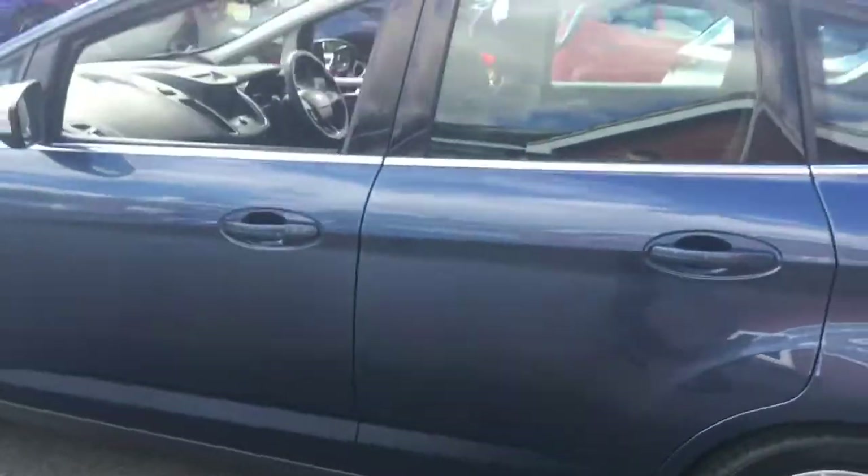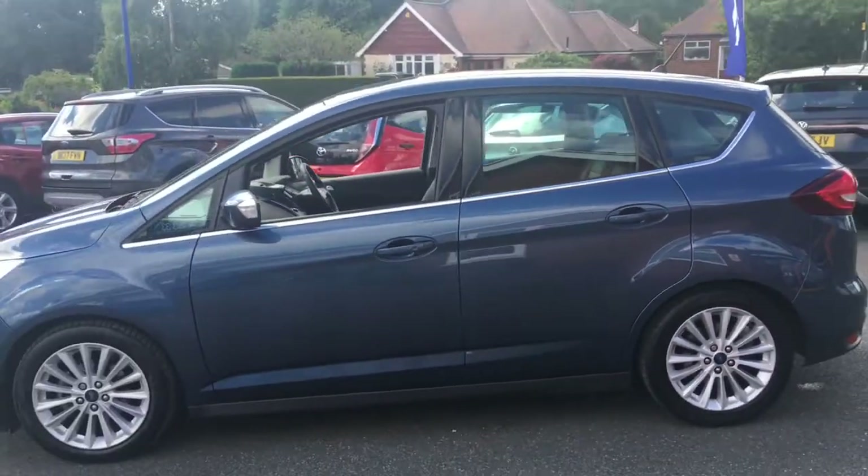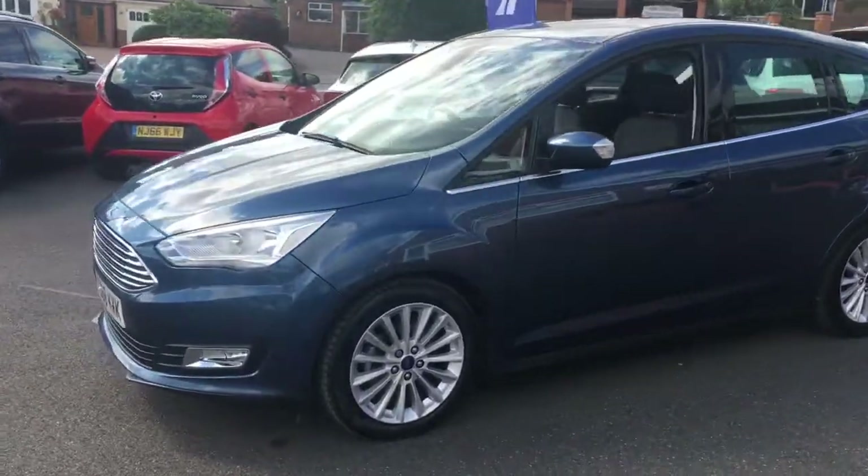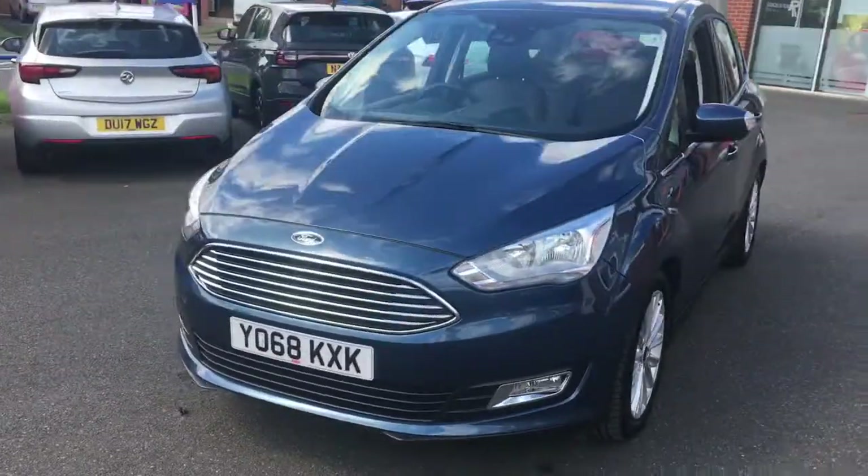If I come round to the side we'll have a look at the shape of the car. It's a very modern looking MPV, it's got some great lines and curves going on. Then if I just come round to the front, you'll see it looks fantastic from that angle too.